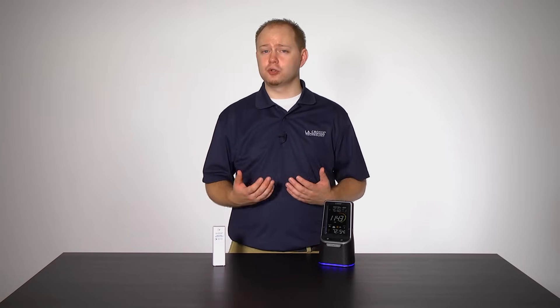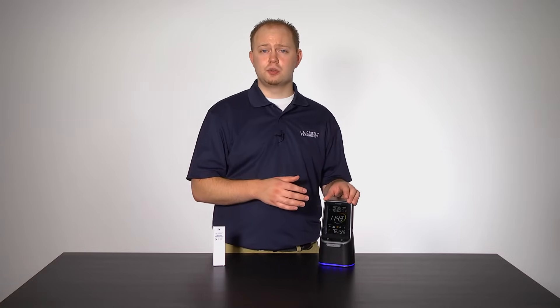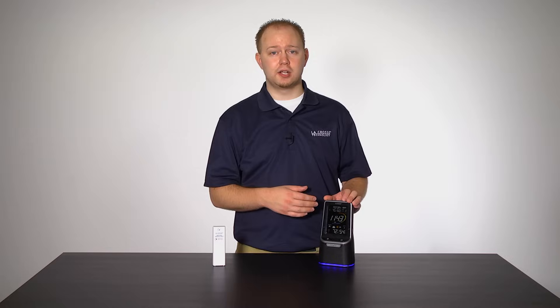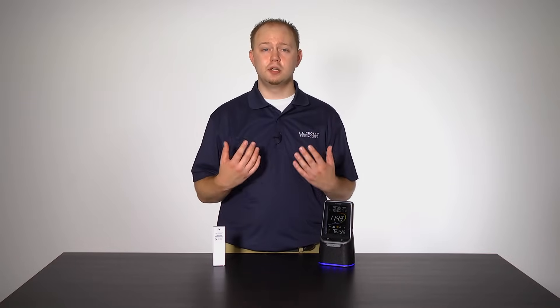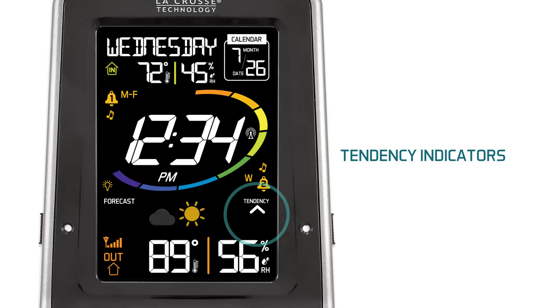This will ensure an accurate personal forecast for your location. Other weather features include forecast tendency indicators: an up arrow means pressure is rising and the weather is expected to improve; a down arrow means pressure is falling and the weather is expected to worsen; and a forward-pointing arrow stands for steady pressure, where the weather is expected to remain the same.